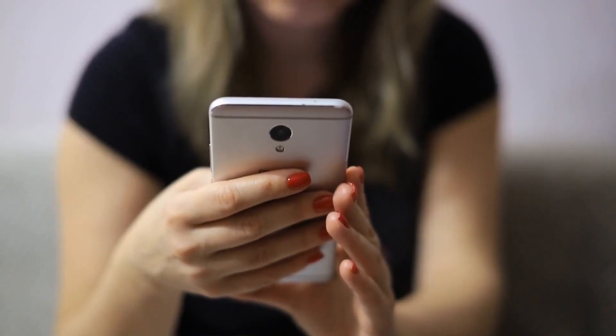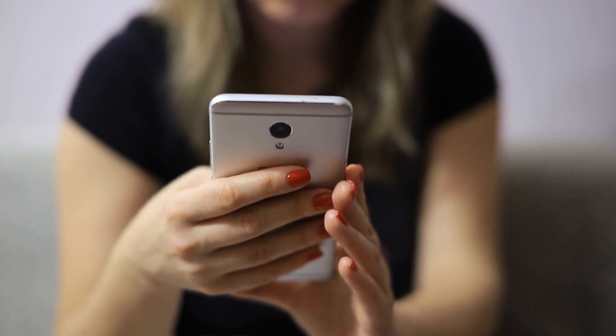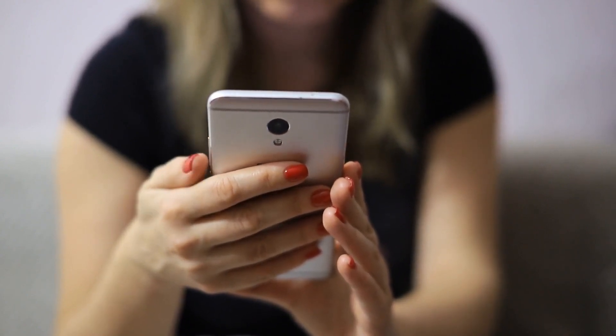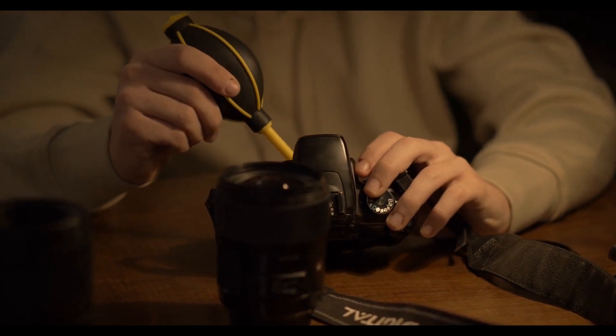Looking to fix your broken camera lens? A damaged camera lens can prevent you from taking photos, videos, streaming or video chatting with your family, scanning QR codes and a multitude of other everyday necessities. It's not something to take lightly.